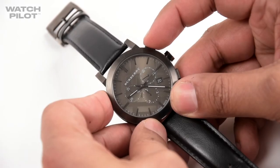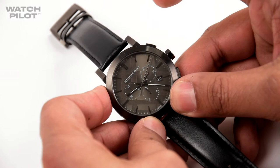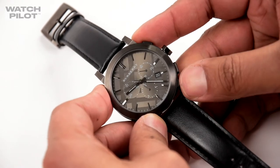Here we have a Burberry Chronograph watch and I'm going to be showing you how to calibrate this. If you press the top button on the right hand side, the watch starts to tick, and if you press it again it will stop. The bottom button is to reset this back to 12.